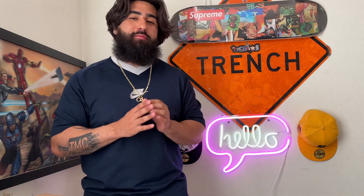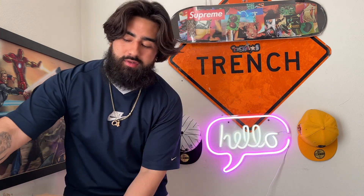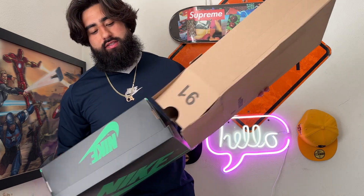YouTube family, what is good? We're back with another video. Just got back from El Paso, Texas — been visiting some fam out there. It's been a minute since we did an unboxing. I hit these for retail so I figured, let me do a quick little review and unboxing on them and see if I like them enough to keep them.